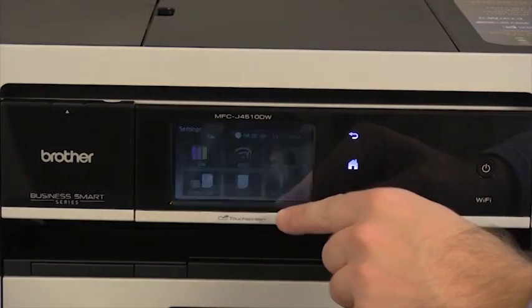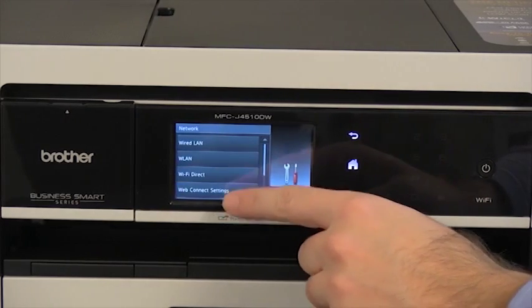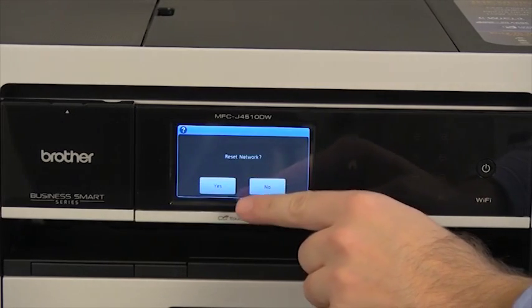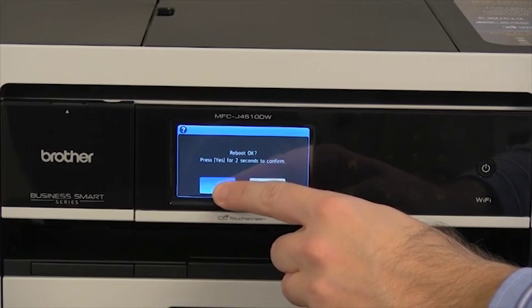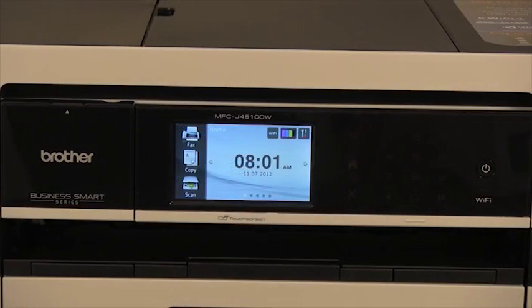Press All Settings. Choose Network. Choose Network Reset. Press Yes, then press and hold Yes for two seconds.